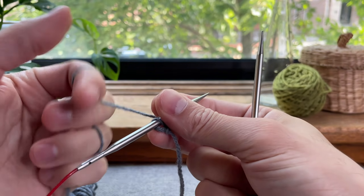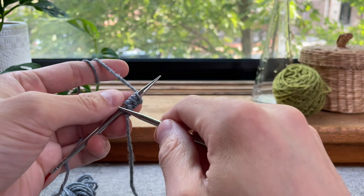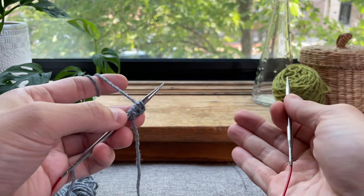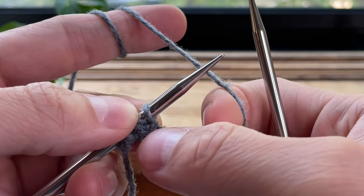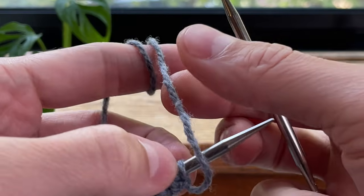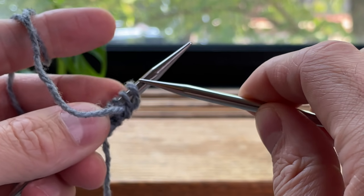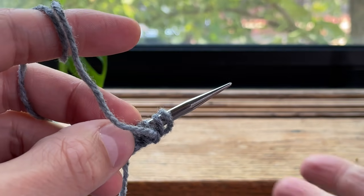One thing you'll notice when doing this cast on is you might forget what stitch you just worked, and it's fairly easy to find out. Because I start with a purl and then do the knit when working a one-by-one rib, I know I need a purl, a knit, a purl, a knit. I set it down only after I cast on a knit stitch, so I know that if I pick it back up I am working a purl stitch. You can also look at your cast on: if your working yarn is coming from the first stitch on the needle and it's facing towards the back of the work, that's a knit stitch. If the working yarn is coming from two stitches behind and is facing towards you, that's how you know you just worked a purl stitch.